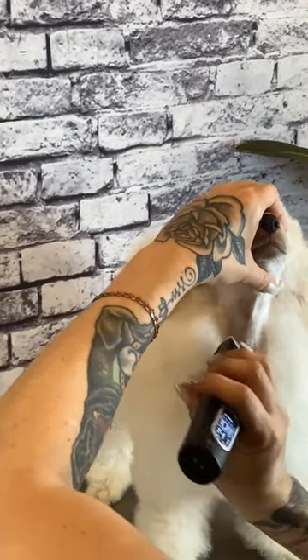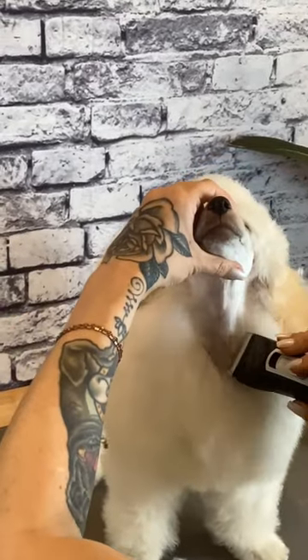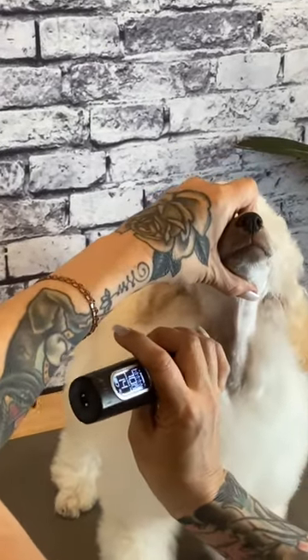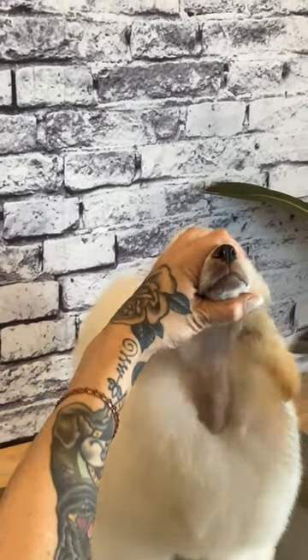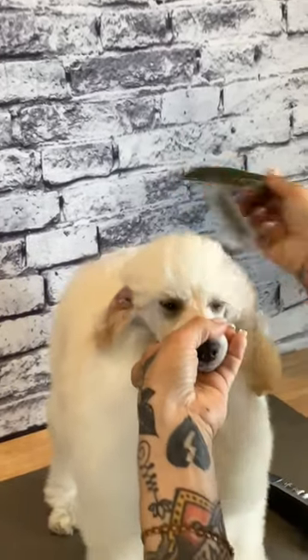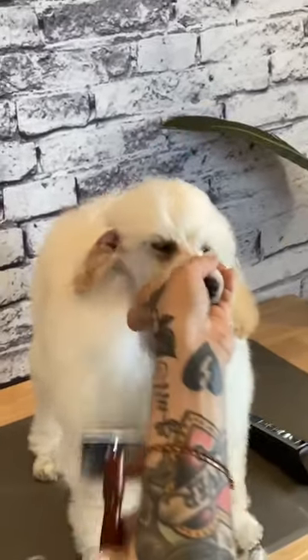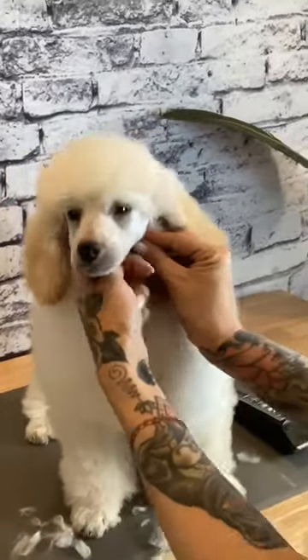I'll brush all the hair out of the way so we can clean up our clipper work line. Using the corner of the blade, I'm going to define the bottom of the V we have here — it should be slightly above the breastbone. Use the whole blade to etch into your clipper work line. These lines should be so clean that they look as though they were drawn on with a ruler. Once your outside lines are straight and sharp, your clean face is complete.